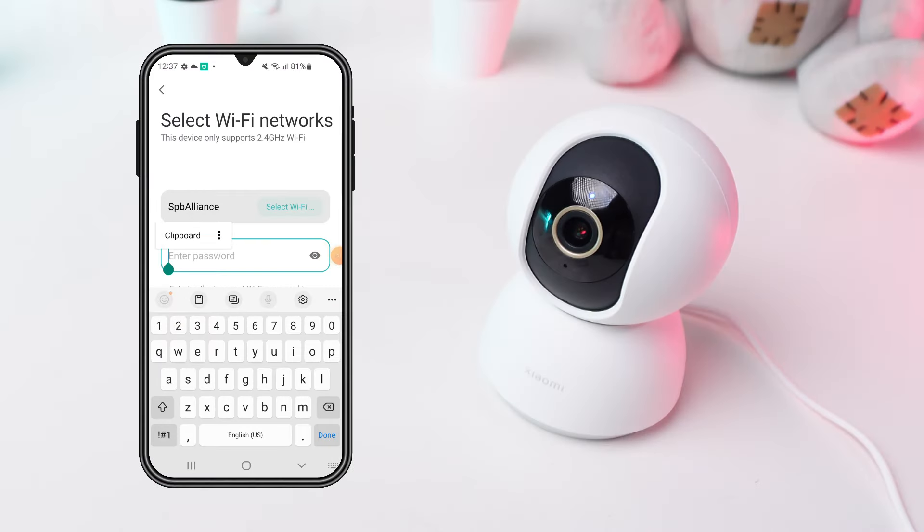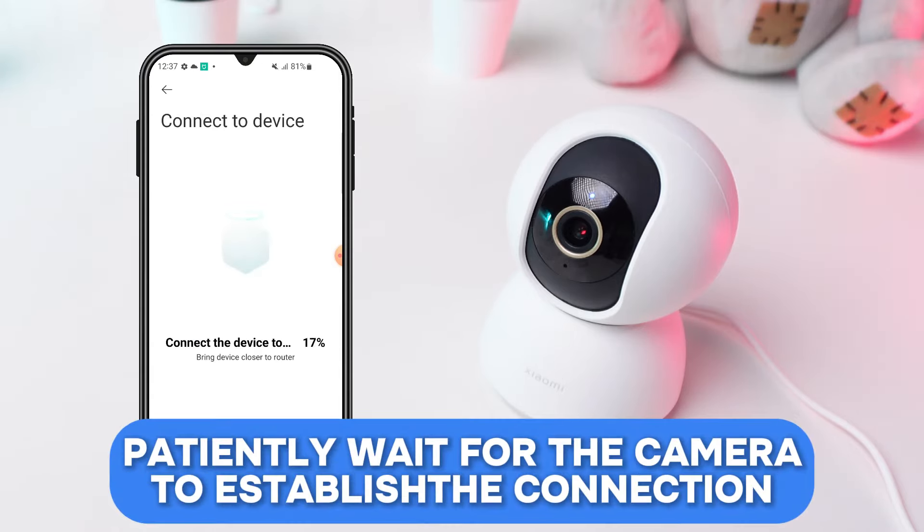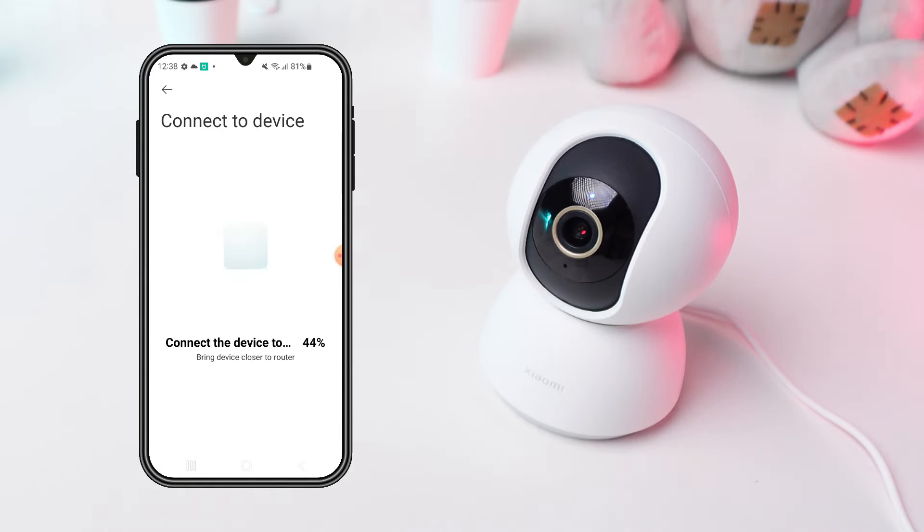The app will prompt you to connect your camera to your Wi-Fi network. Enter your Wi-Fi password when asked and proceed. Patiently wait for the camera to establish the connection with your phone — this might take a couple of minutes.